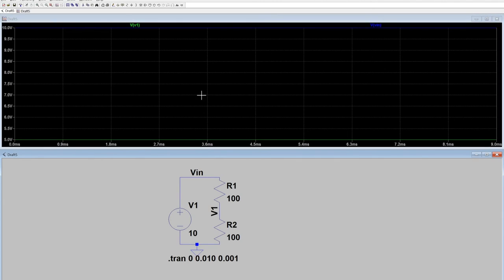You'll notice now both of them are graphed. V1 is the green line all the way down here, which is 5 volts and you can barely see it, but this is VIN, which is the 10-volt voltage source.